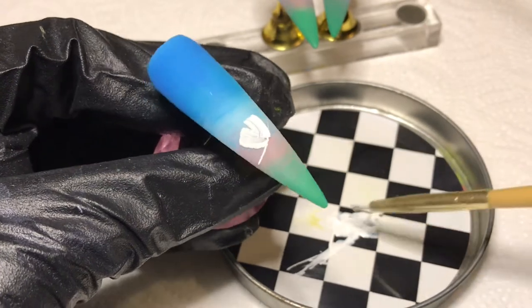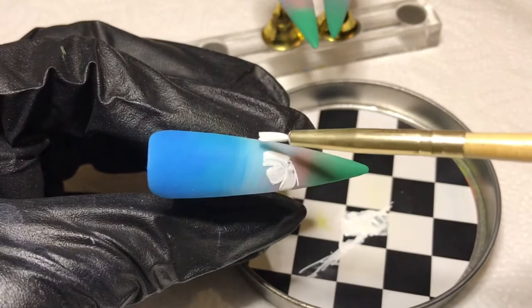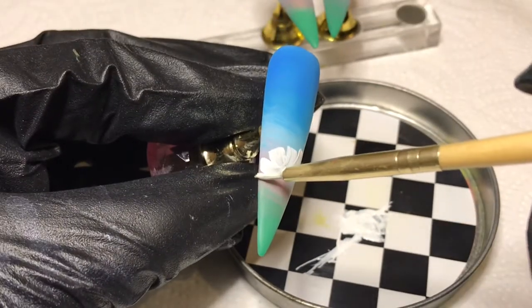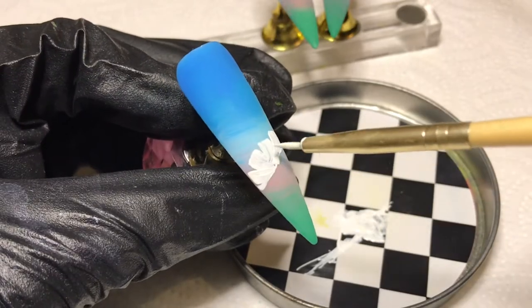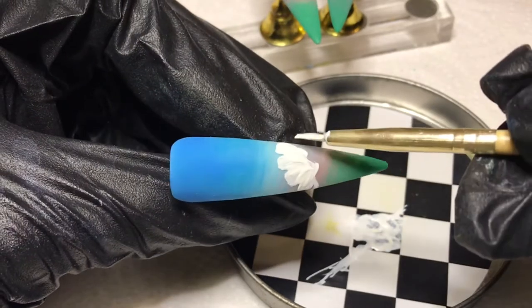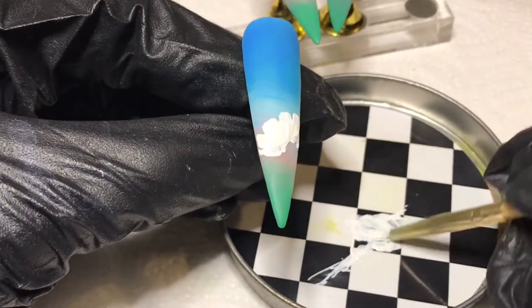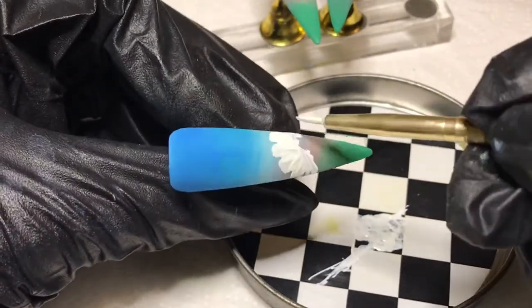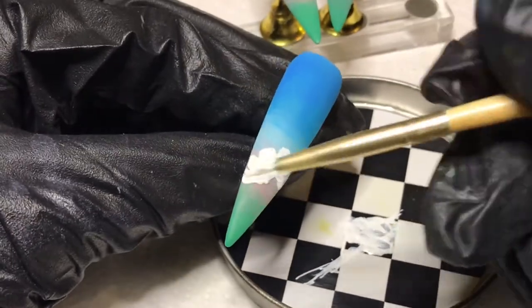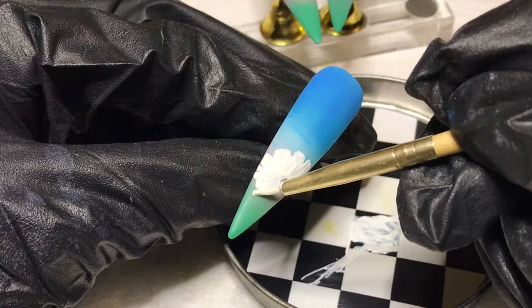I tilted the nail ever so slightly to make a bit of a curve with these strokes, and I continue to use that line as a guide to create basically the first of my petals for this flower. I tilt my brush, bring it to the corners, press down on the corner and tilt upward. I've already cured that first row of petals for 60 seconds, and now I'm adding petals in between. The way I'm laying these petals down, it's going to look like we're viewing the flower from an angle — just trust the process.